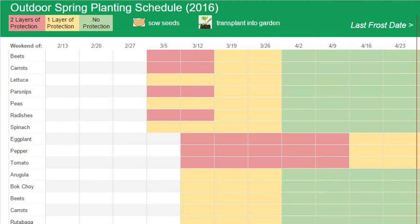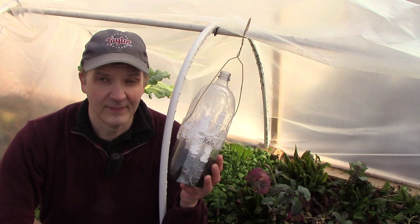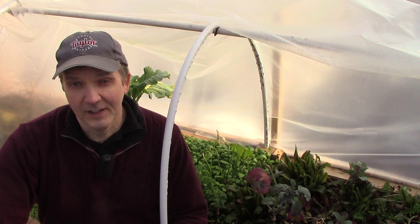That brings us to next weekend, which is about 6 weeks before our last frost. As an experiment, we'll start tomatoes, peppers, and eggplants in the hoop house inside bottles. At the same time, we'll start the same crops inside in the grow room, and over the course of the growing season we'll compare the results. If the plants started outside do as well or better than those started inside, we'll shift our emphasis more to planting outside in the future.